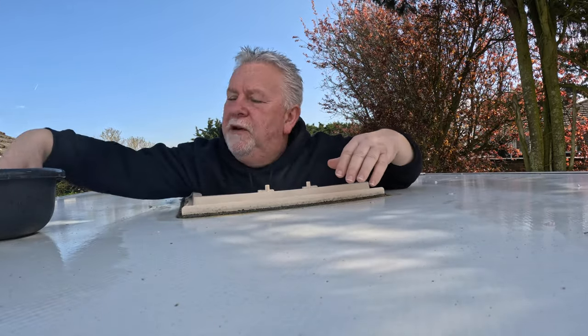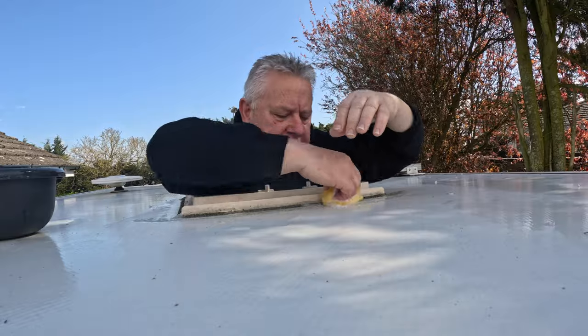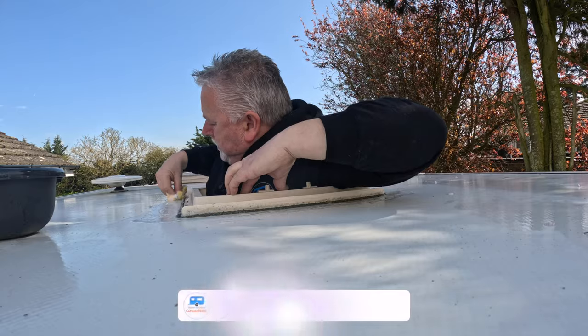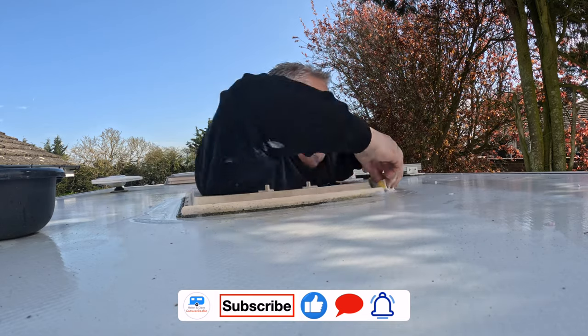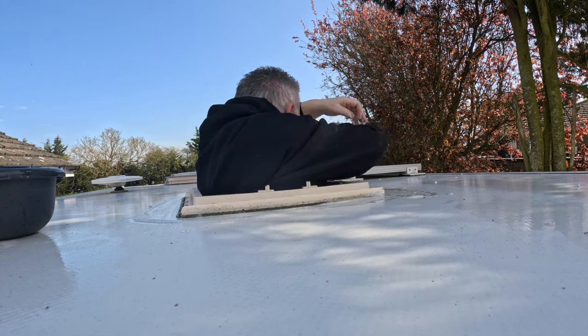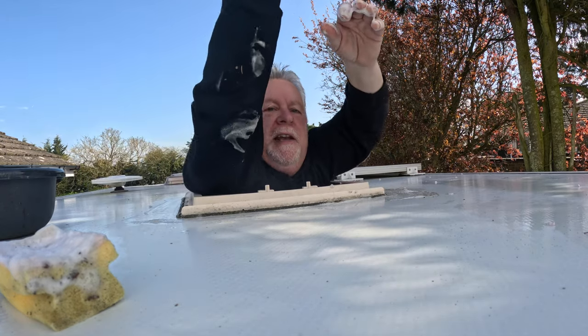There's one little job while you've got this off that you really need to do on the caravan roof. I can just fit through this skylight when there's no skylight on it. Use the opportunity where you've got this off — get a bit of soapy water and just get around these edges here, because you can't normally get to these very easily when you've got your skylight air vent connected. It really is just a quick hot soapy sponge on these bits, and then when you clean the rest of the caravan roof you don't need to worry about these bits.